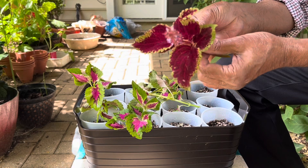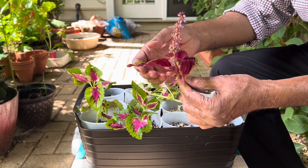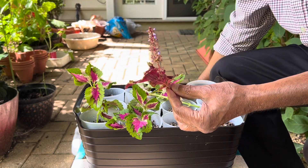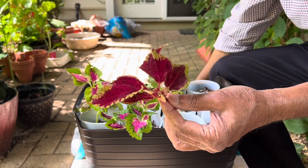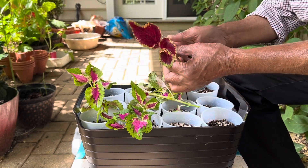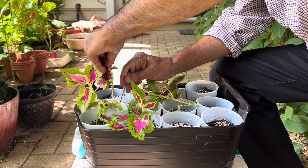They also produce seeds, and if you want to collect the seeds, let them dry out and then you can take those seeds and save them in a Ziploc bag for the next year. Then you can grow them around March and they will also give you some good plants.